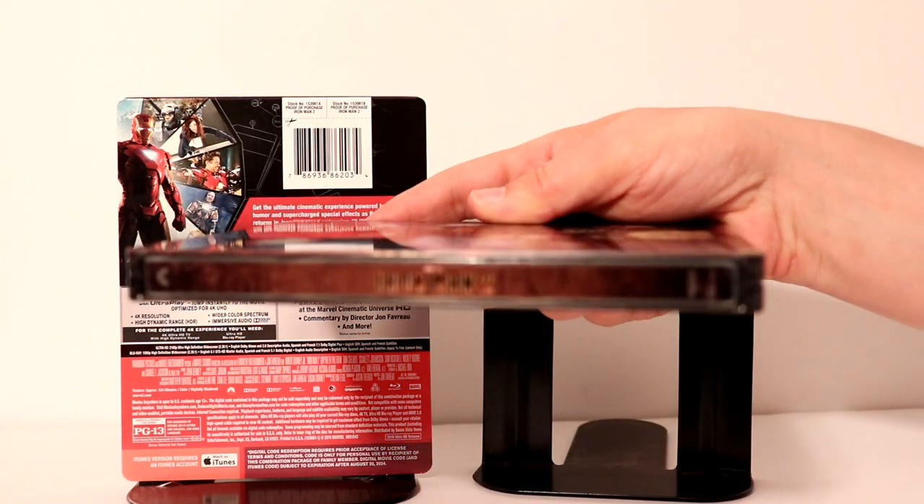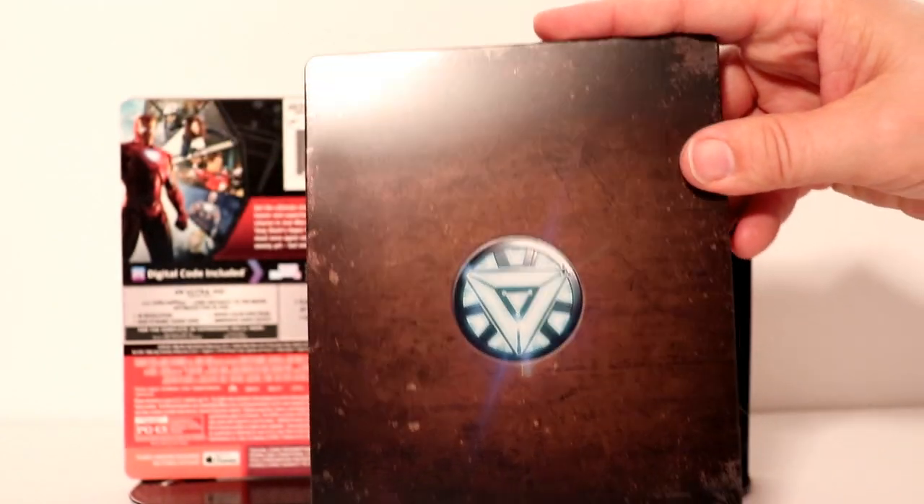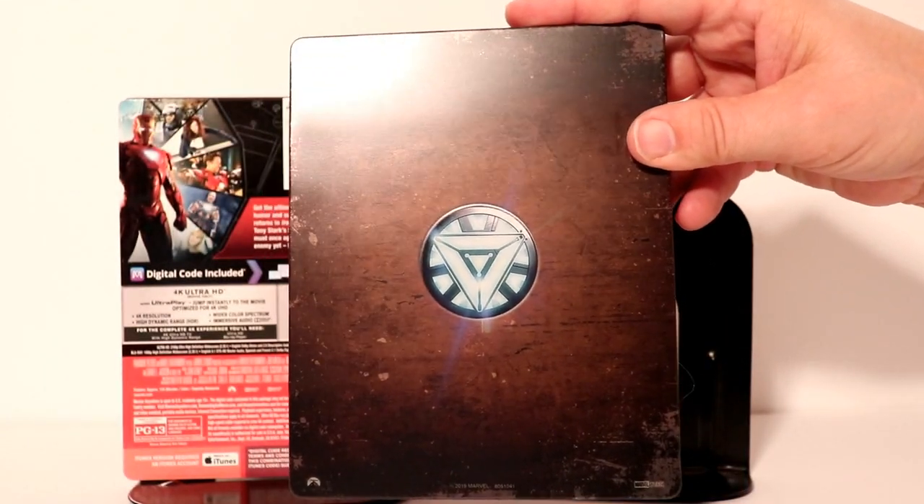And of course here is the spine and here is the back. I really like the way this one looks — very nice.